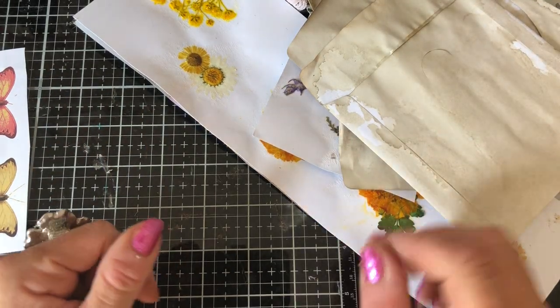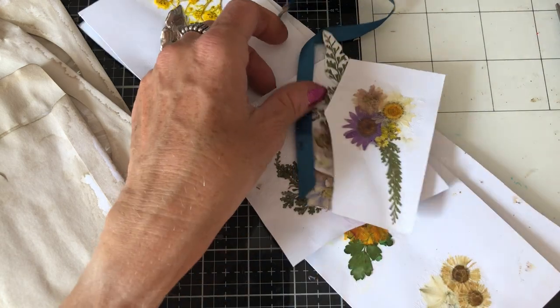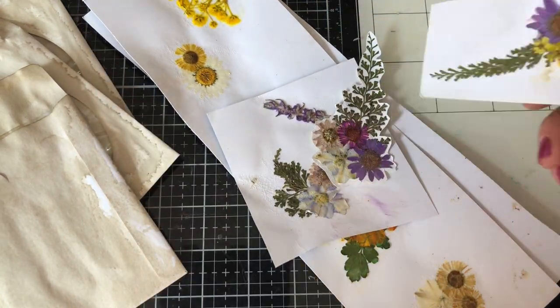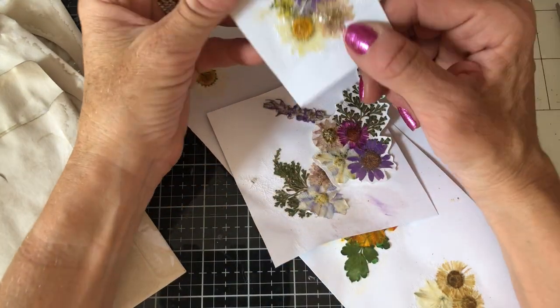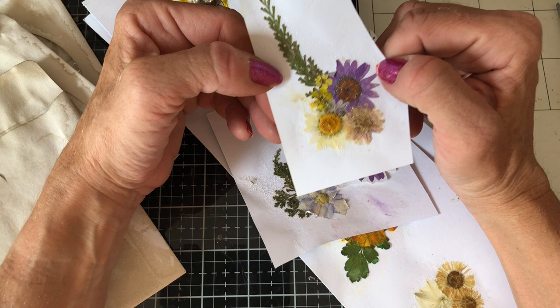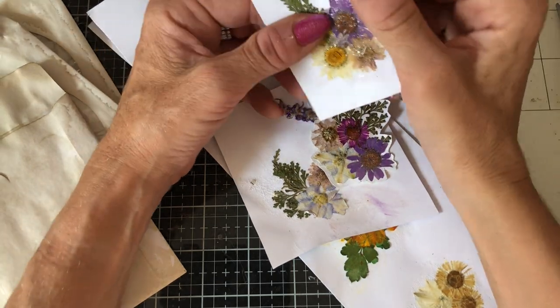Hi guys, this is Tina from Shabby Dabby Doodle, welcome back to my channel. So I'm here with my pressed flowers again that we recently were playing with. If you didn't see my video, I ordered these from Amazon - you can search up pressed flowers and they've got quite a selection of different sellers and packs available.